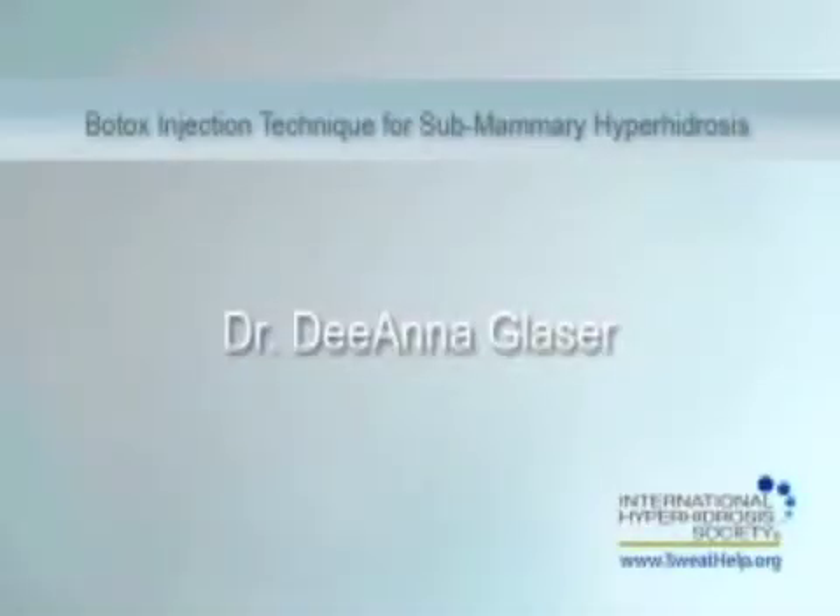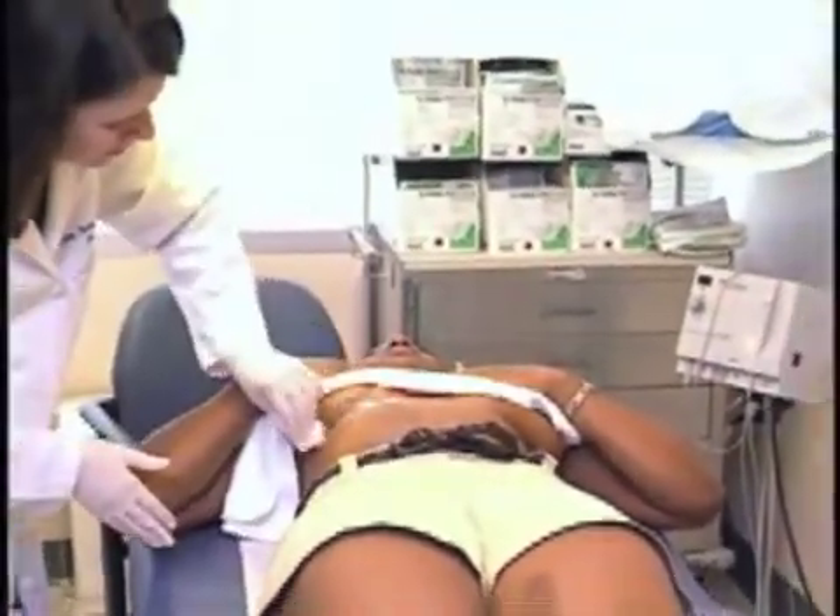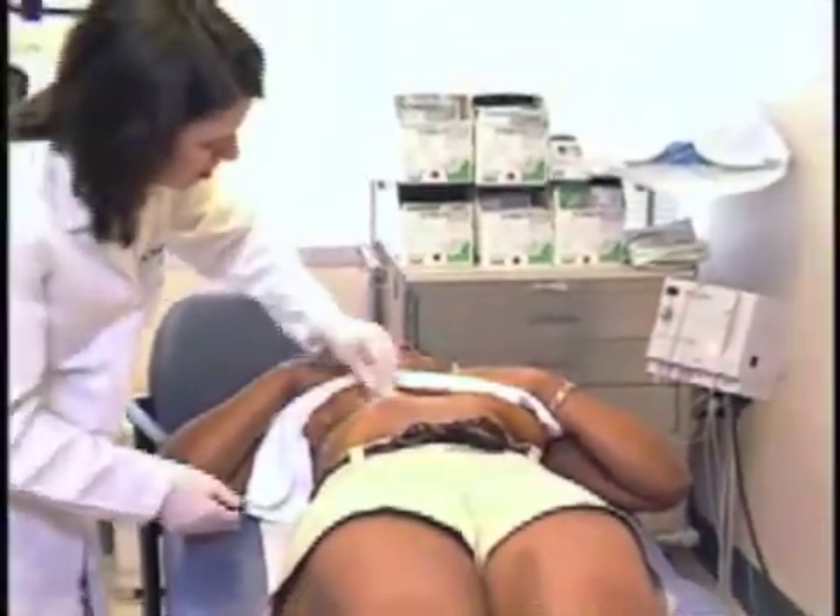On behalf of the International Hyperhidrosis Society, Dr. Deanna Glazer will demonstrate the Botox injection technique for submammary hyperhidrosis. A starch iodine test should be done to determine the area of sweating. If the test reveals nothing, the physician will have to inject the area the patient thinks the perspiration is coming from.